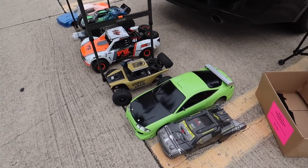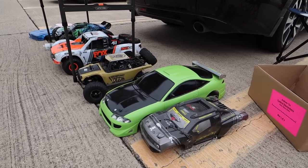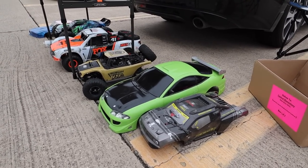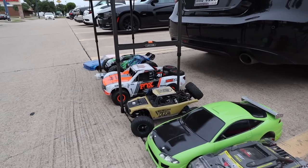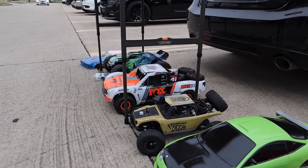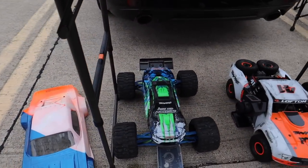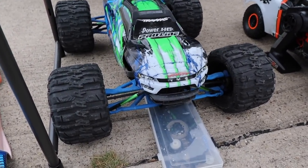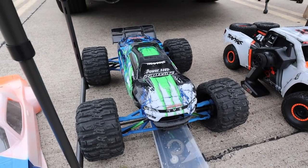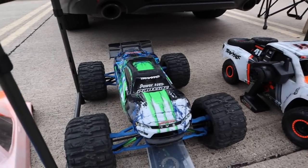Look at this body — this is a Fast and the Furious body, like the Eclipse from Fast and the Furious one. That looks pretty sweet. You put the decals on there and it will look just like it. He's got a UDR over there and he's got an eRevo. When I saw this eRevo, the first thing that caught my eye were these aluminum anodized push rods — these things are not cheap. That's an expensive Revo. He's got a whole bunch of upgrades on it, and that's not even pulling the body off.